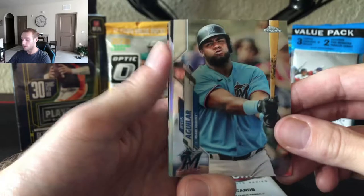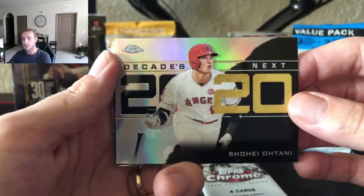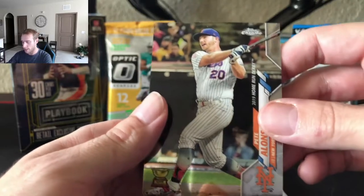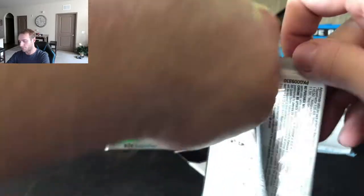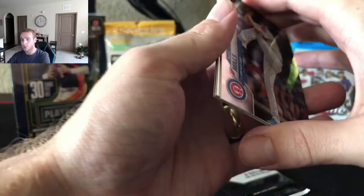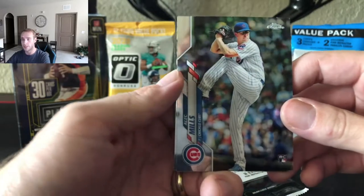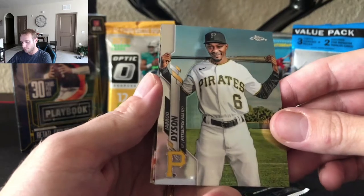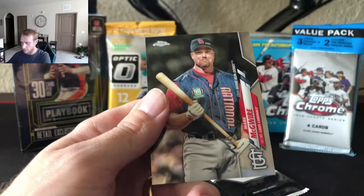Aguilar. There's a Shohei Ohtani — Decades Next. Alex Bregman. Pete Alonso. So I think the next product we're going to post for a group break will be certified basketball, coming up in about a week — around the 17th. Alec Mills rookie, Dyson, Cespedes, and Mark McGwire.